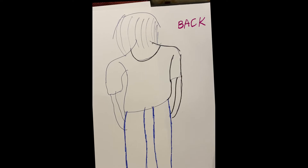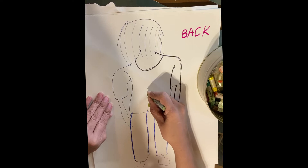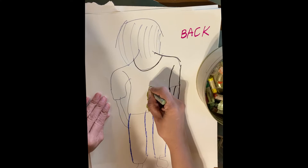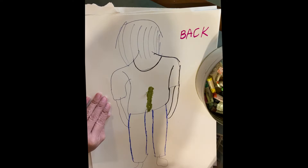Now draw the sensations which you feel in different parts. For example, my spine feels a little tight and I'm using this color to show my emotions. My legs are however feeling very light, so I'm using this color for them.